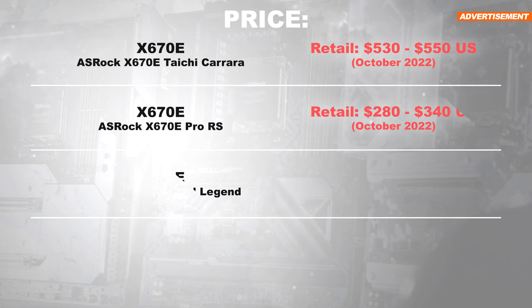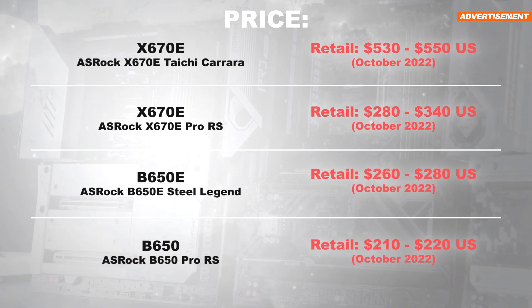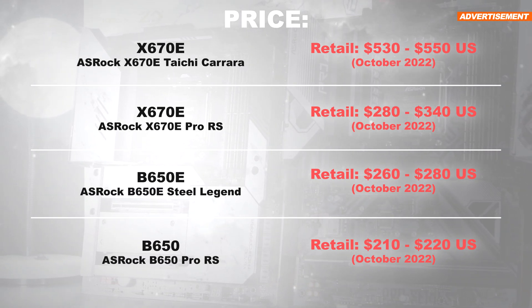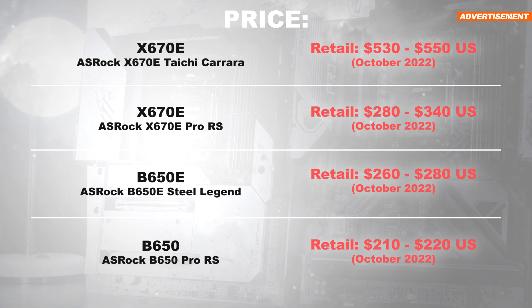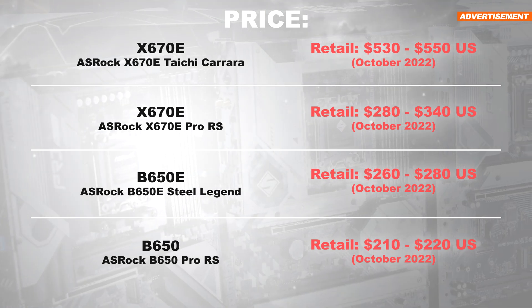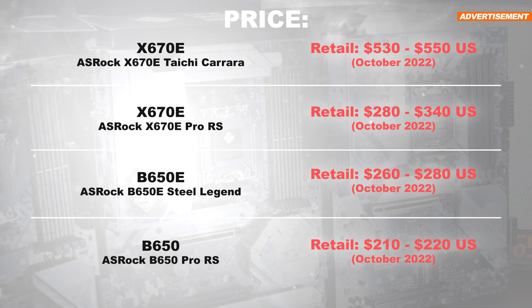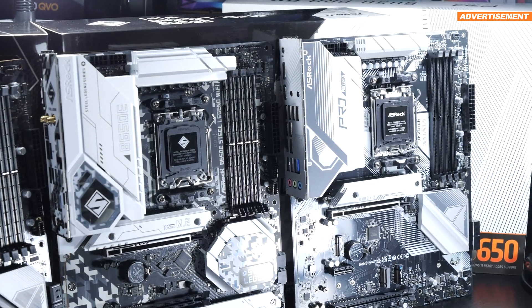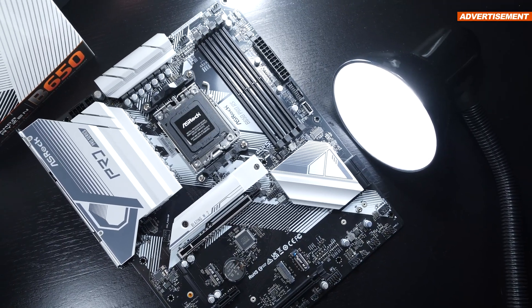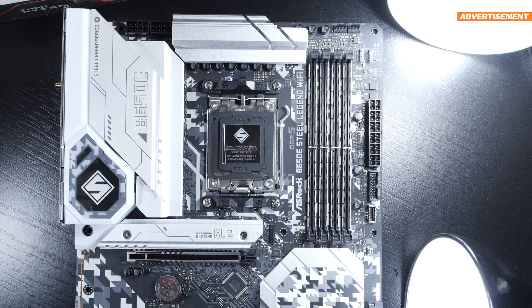The prices of these motherboard models are listed on screen. For the high-end solution, you're already forced to spend well over 500 US dollars in October 2022. A lot more concerning to me, though, is the fact that for the smallest chipset, B650, you already have to shell out over 200 dollars. And to make matters worse, ASRock overall represents a cheaper, more budget-friendly alternative compared to other competing motherboard manufacturers.